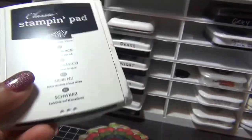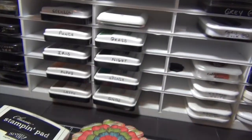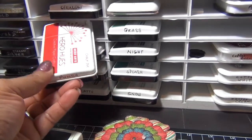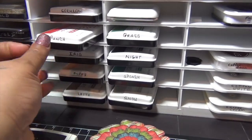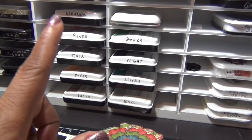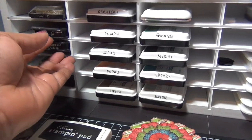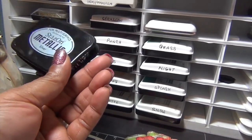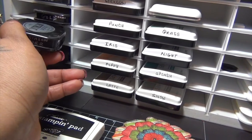I also own some of the Hero Arts Hero Hues. I love the color of the Hero Hues ink pads. The only thing is that they just color your stamps, but the stamping is so pretty I can live with that.